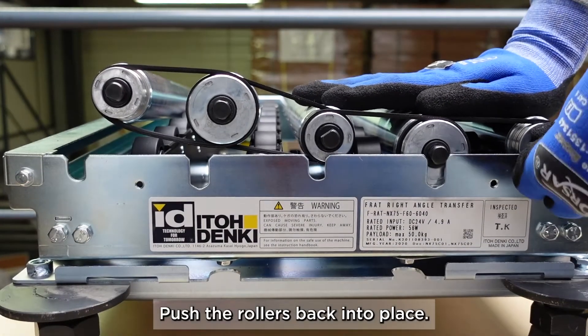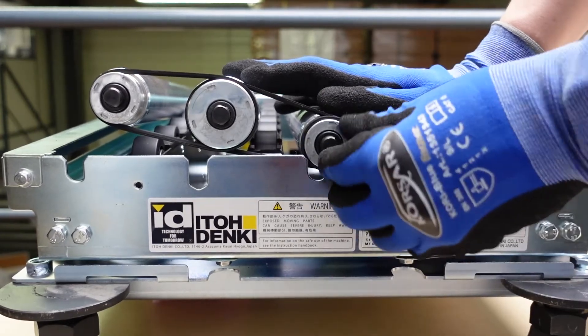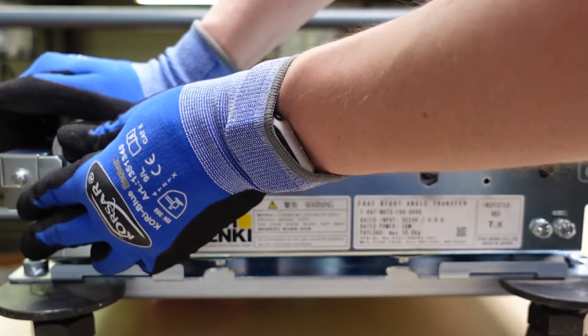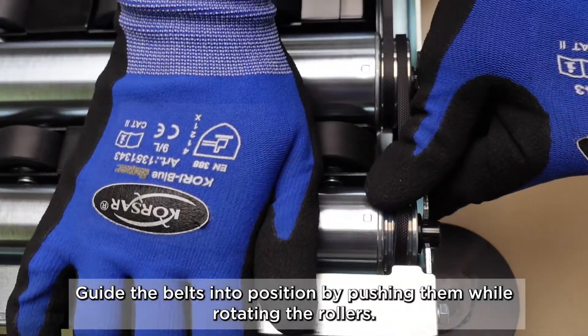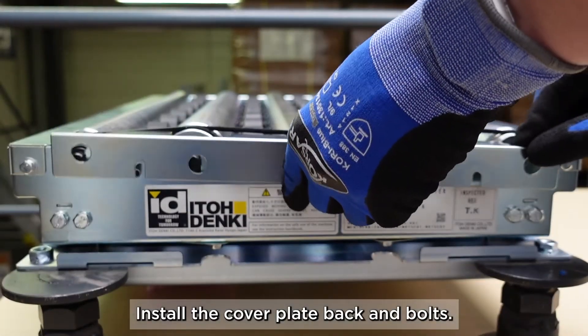Push the rollers back into place. Guide the belts into position by pushing them while rotating the rollers. Install the cover plate and bolts.